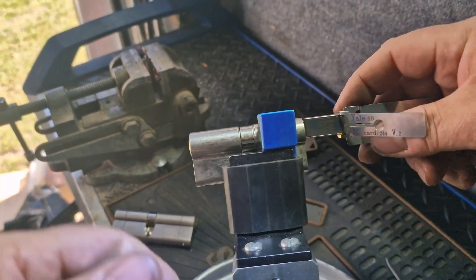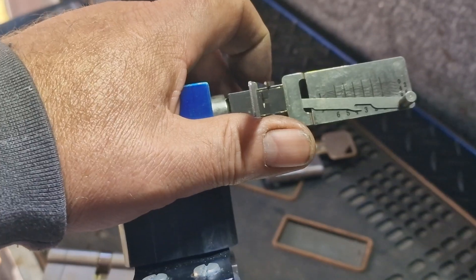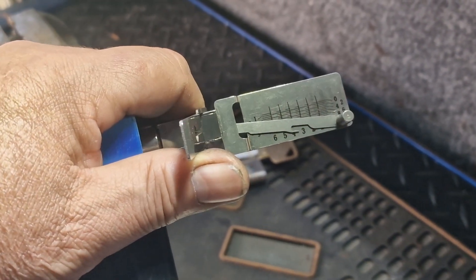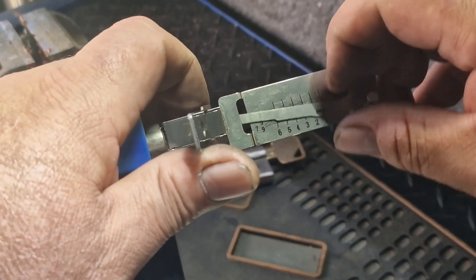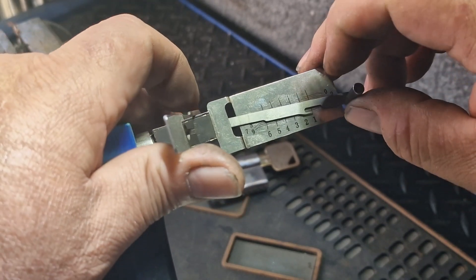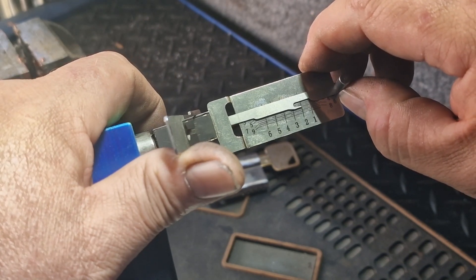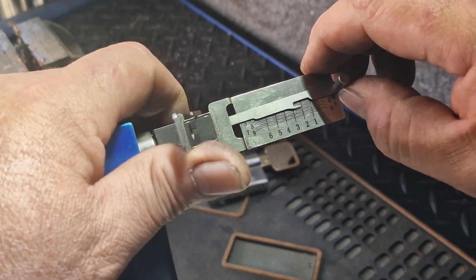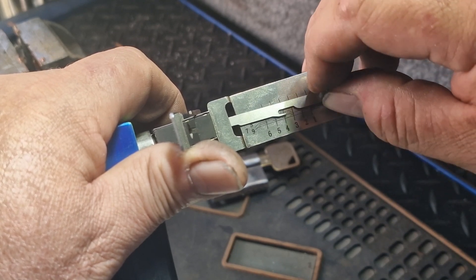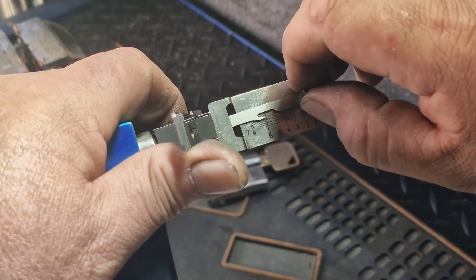All right, let's see what we can do. Start number one - click, two - rigid. Click. I'll just turn the pressure off, push up, push, double release. I'll leave that one for now. Three, four - got a click on four, five, six.